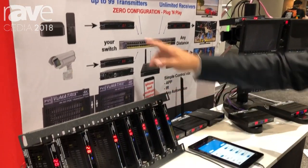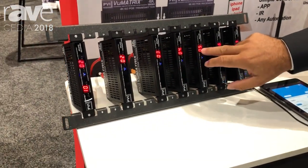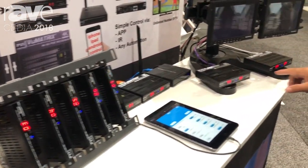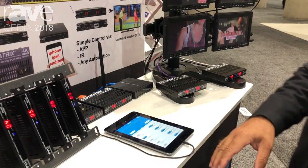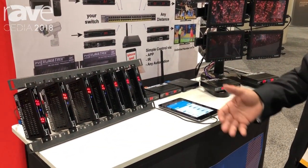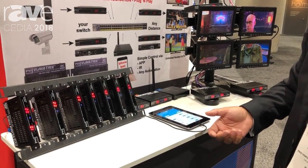For the installation, which is zero configuration plug and play, you just set the IDs on each transmitter, and then you set the same IDs on each receiver. Then you have the network done — there's no need to do any other configuration, no VLAN, no other thing. So whether you have a managed switch, unmanaged, or you need to change the switch, you can swap it out with any other.